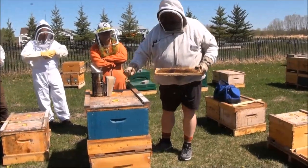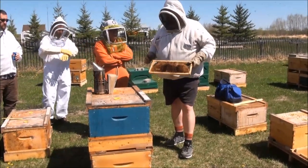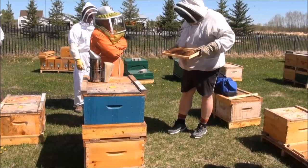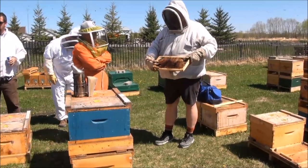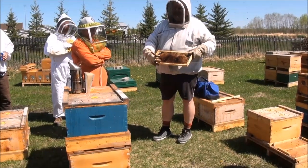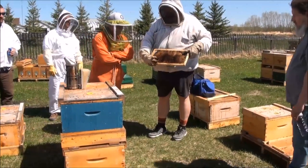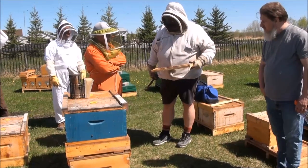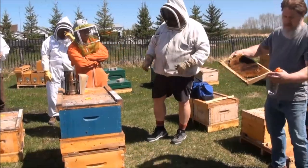Let me show you this example I made up yesterday when it was raining. This is a notch — all I did was take my hive tool, cut down the bottom of the cell, try not to touch the larva, get all the way to the foundation, and then pull it down. That gives them space to draw out the cell. You can pass that around if you want.